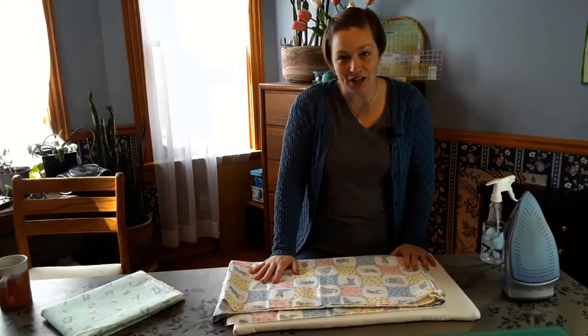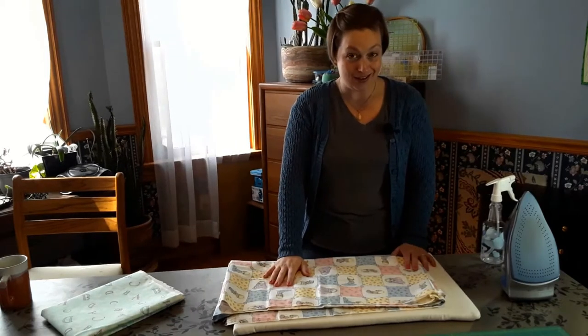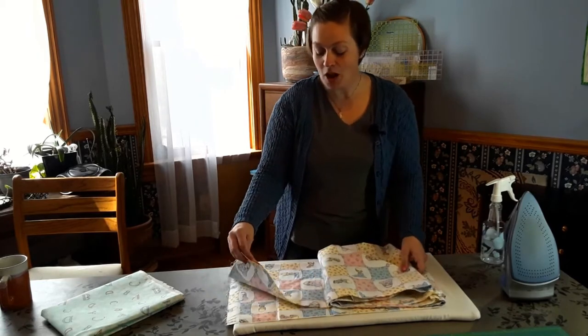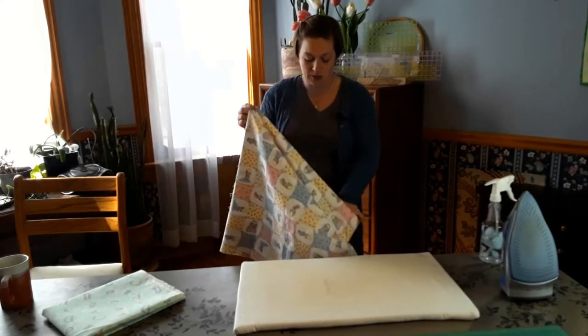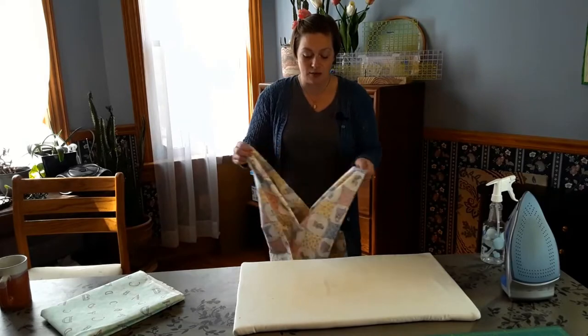Because this fabric is out of print, it adds just a little bit of pressure today because I can't get more. I did find it at a vintage shop on Etsy. The first thing I'm going to do — I bought everything she had, about two and three-quarter yards, maybe only five-eighths — and the first thing I'm going to do is iron it.